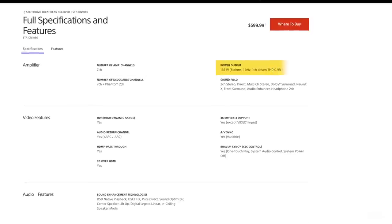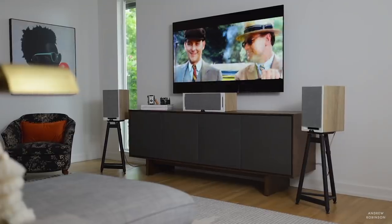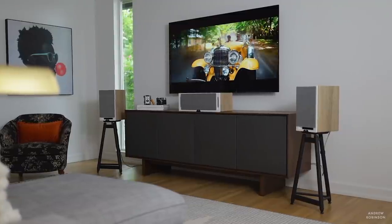Speaking of misleading — and this isn't exclusive to Sony — many AV receiver manufacturers play fast and loose with power output ratings. Sony claims 165 watts in 6 ohms across all channels, and this is simply false. The more speakers you connect, the less power it dishes out. A lot of budget receivers tout dynamic power of one channel driven, which in this case is roughly 165 watts — but who listens with only one speaker? The real-world power output hovers around 50 watts per channel.